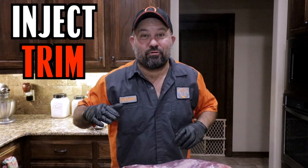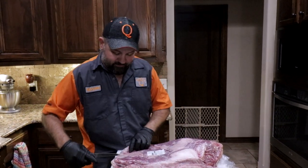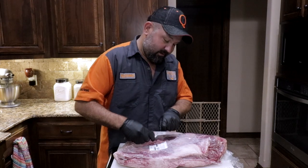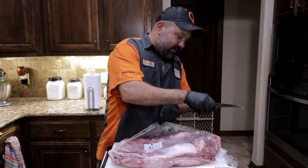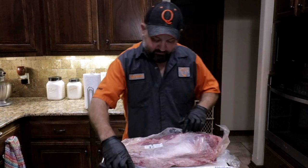On today's video, I'm going to show you how I inject and trim brisket. So what we got here is a pack of brisket. I'm going to do a light trim on it and then show you guys how I mix and inject my briskets.